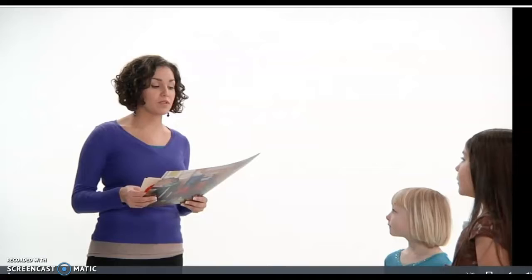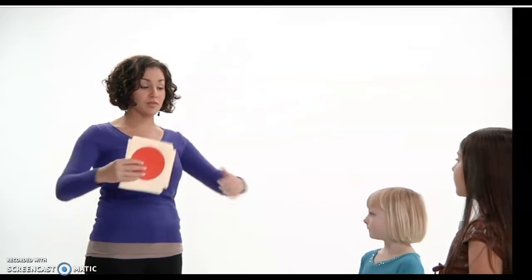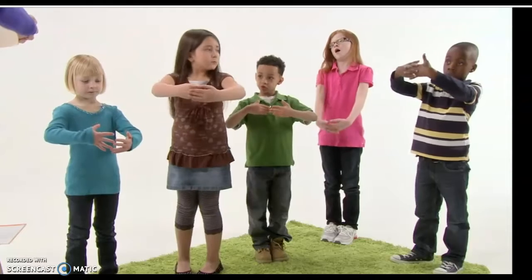Let's warm up our brains with a new game called Shape Moves. Rule one is, if you see a circle, you're going to form your arms in front of you like a circle, like this.